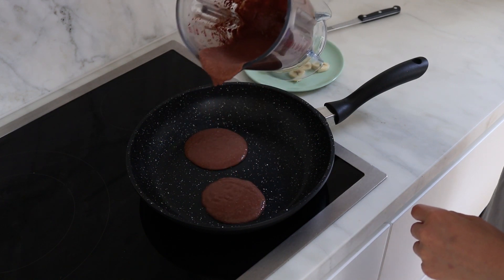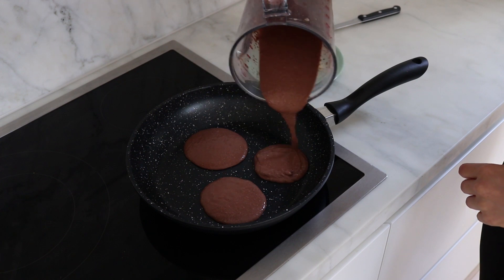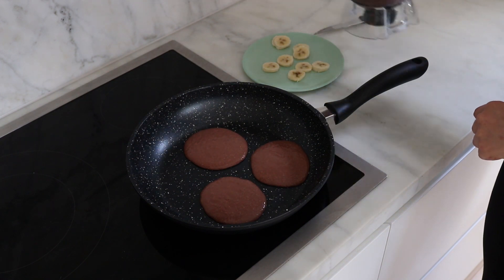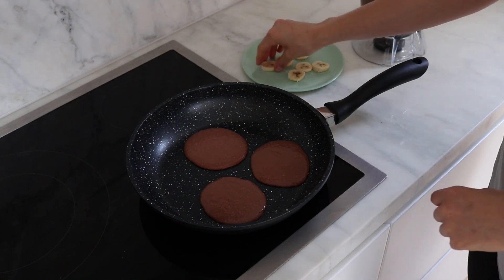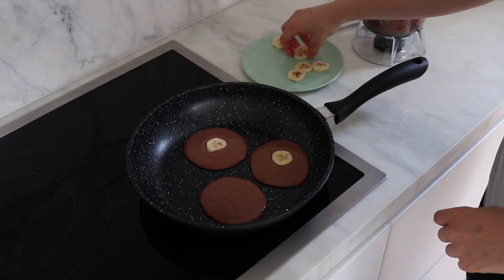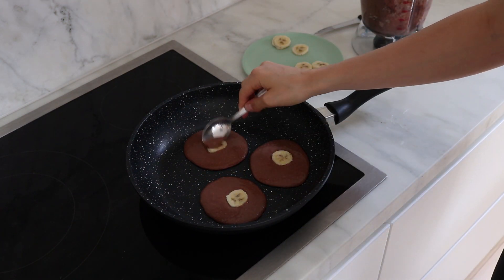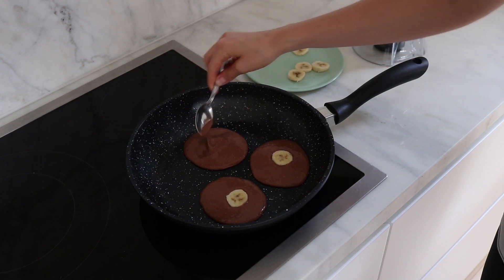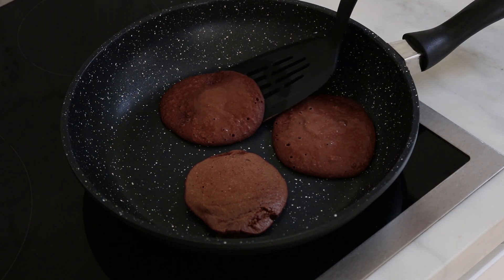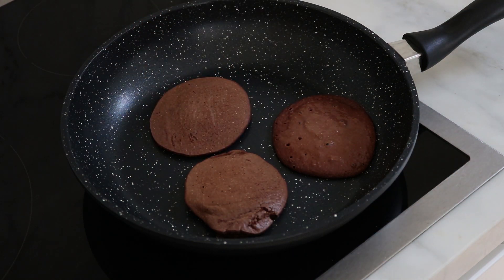I'm putting three pancakes into my large non-stick pan. If you don't have a non-stick pan you'll probably have to use a spray of oil or grease it somehow, but I have a non-stick pan so I don't need any oil. Once I've put them in I just place a slice of banana on each pancake and then use a little spoon to cover up the banana so that when I flip it, it cooks on the other side and doesn't get stuck to the pan. Once the holes have formed you are ready to flip, and then I'll just continue this with another batch of three pancakes.